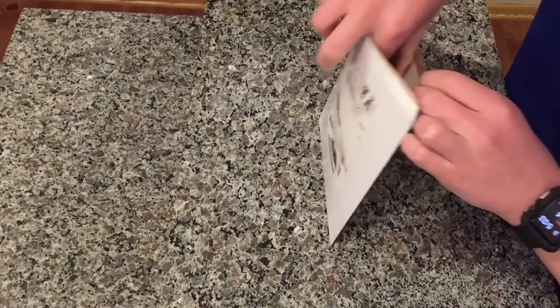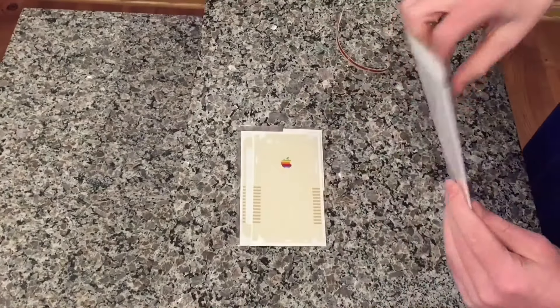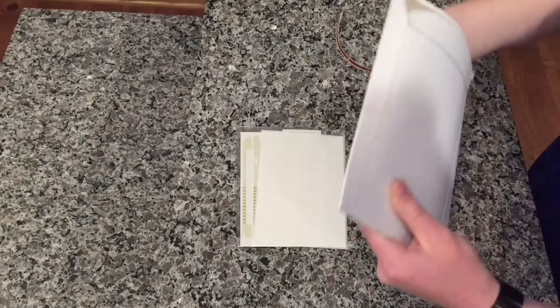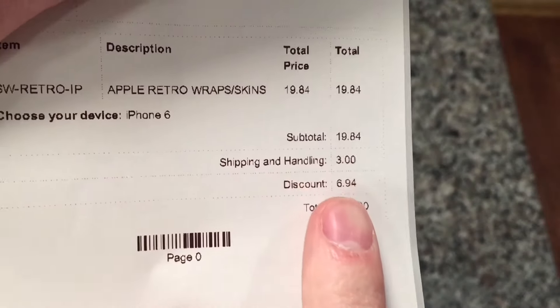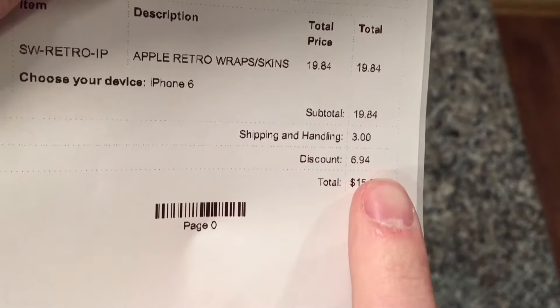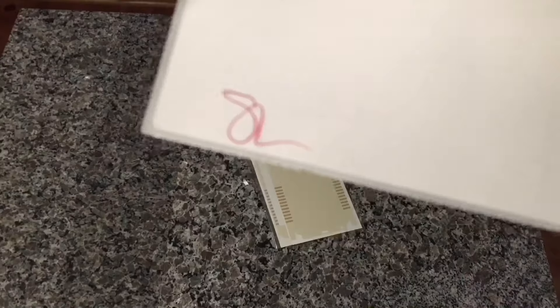I ordered it four days ago and it was $19.50, but I used a 30% off promo code that was only happening that day, which pretty much just got added back on from shipping. So let's take a look inside this envelope. There's our retro skin and my receipt. The subtotal was $19.84 for the skin, shipping was $3 for standard four-day, discount was $6.94 — 30% off — and I paid about $16.